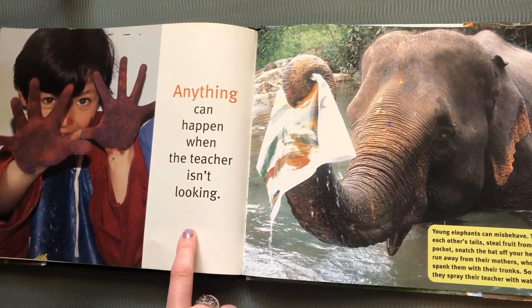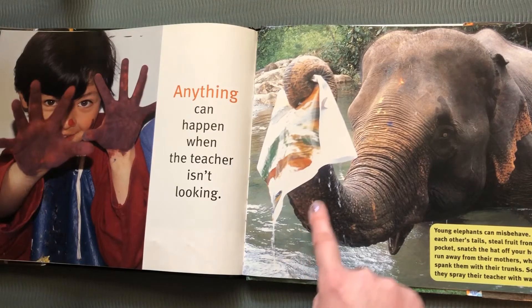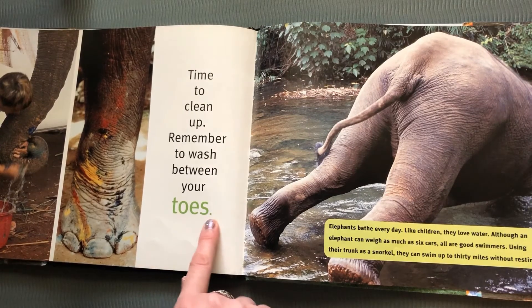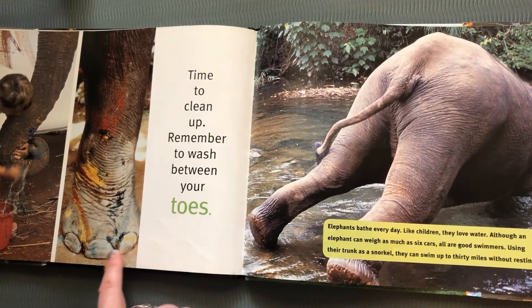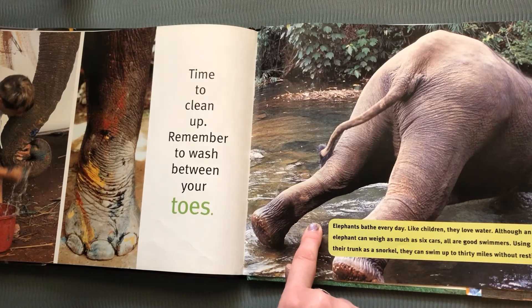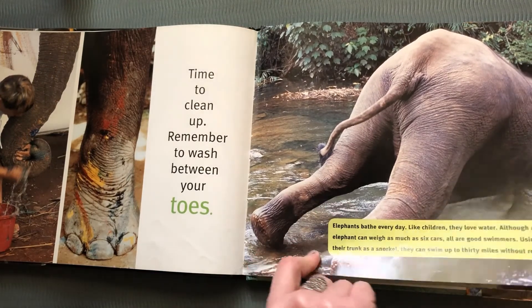Anything can happen when the teacher isn't looking — just like with children, sometimes they can paint their hand instead of the paper. And look at this elephant, he's in the water. He got his painting all wet. Time to clean up — remember to wash between your toes. When we're painting, we usually don't have to wash between our toes, but elephants definitely do. Elephants bathe every day. Like children, they love the water. Although an elephant can weigh as much as six cars, all are good swimmers. Using their trunk as a snorkel, they can swim up to 30 miles without resting.